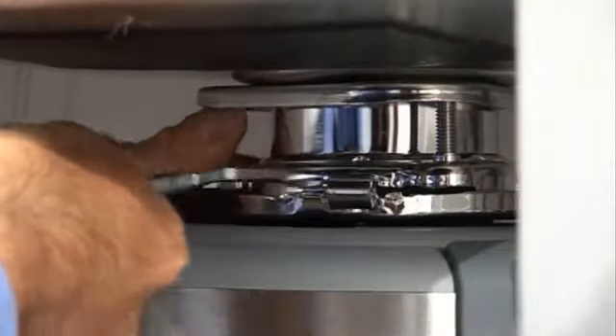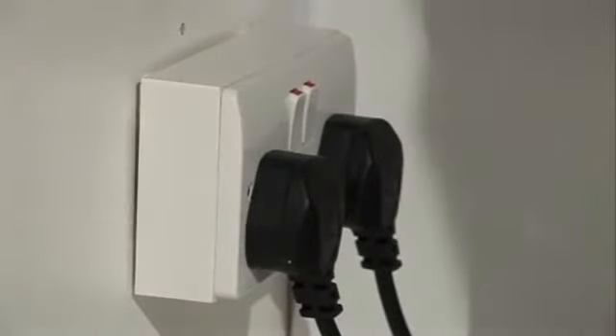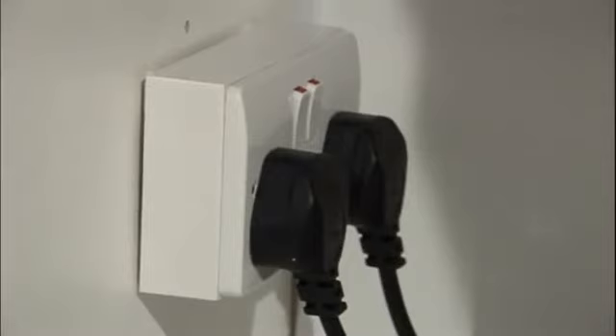Now for the electrical connections. If there's already an earth-grounded electrical socket under the sink, simply plug the waste disposer in and switch on. If not, a power supply socket should be installed by a qualified electrician.